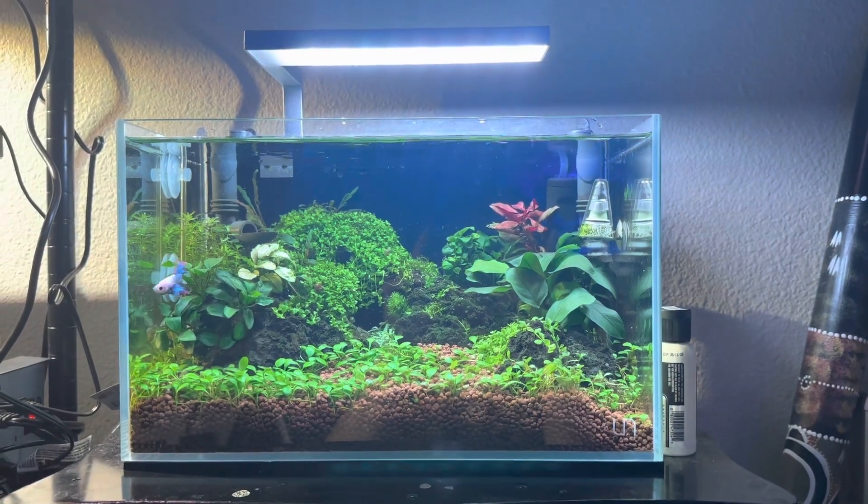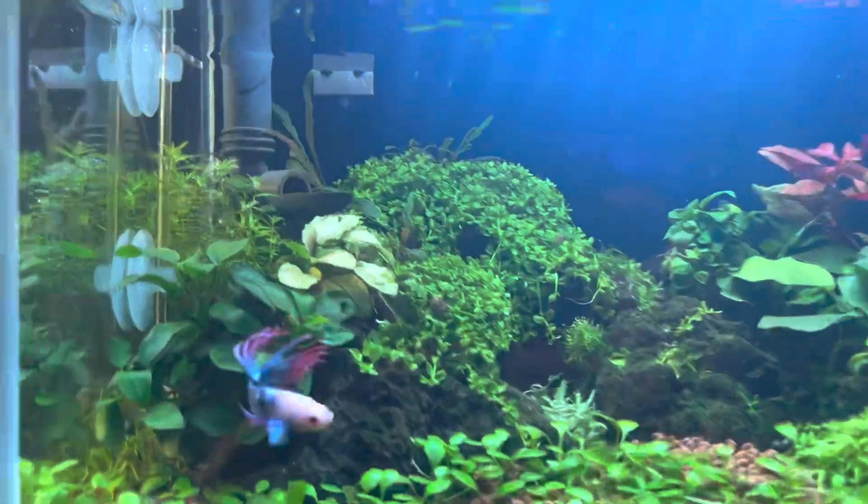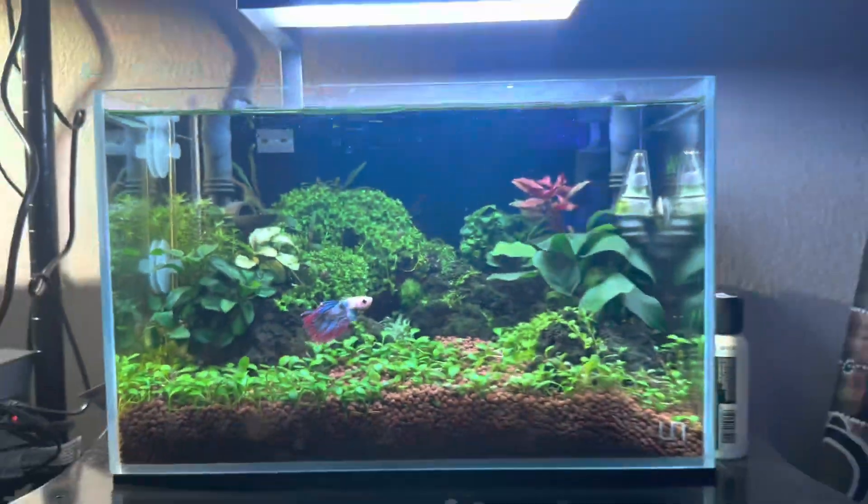Here's my five gallon tank that I packed a ton of cool plants in. And yes, there is a betta with a tumor right there — you can see his tumor. His name is Tumor.